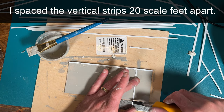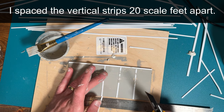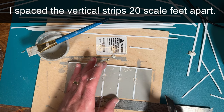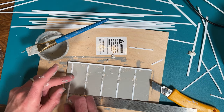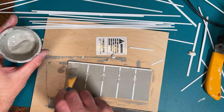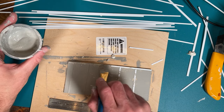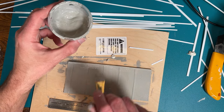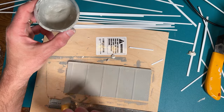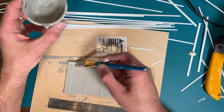I cut these to size and pushed them into the paint and glue mix. Now you might be saying PVA glue isn't going to bond styrene to wood very well, and while that is true, because I'm adding multiple coats of the glue and paint on top of the styrene, that should actually bond everything just fine. There'll effectively be a relatively thick coat of PVA glue coating everything, and that should create a solid shell preventing anything from peeling away.